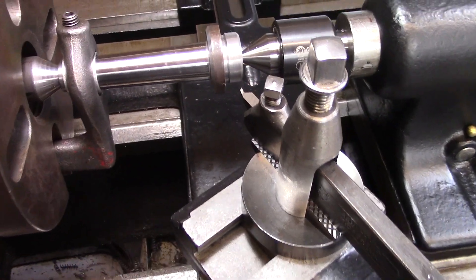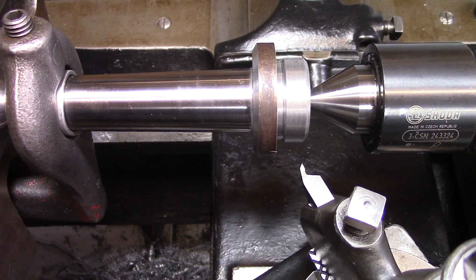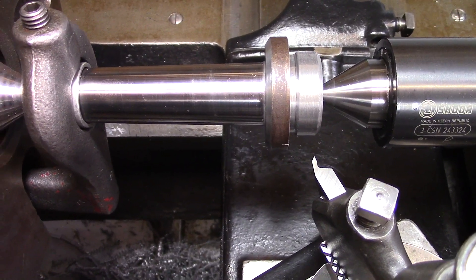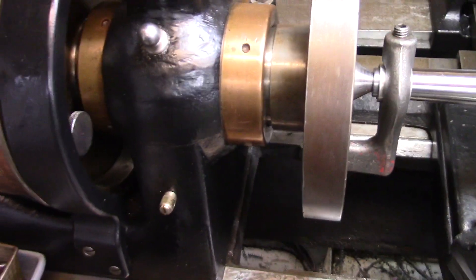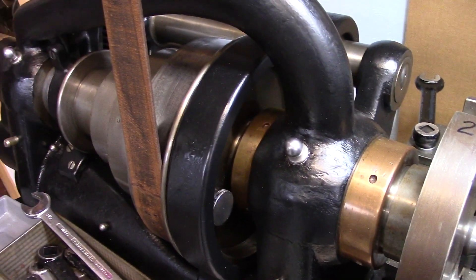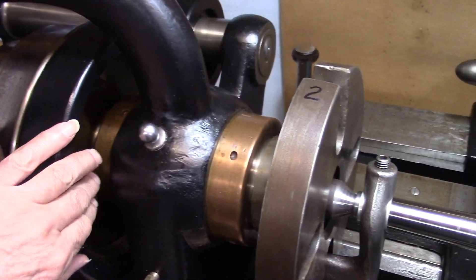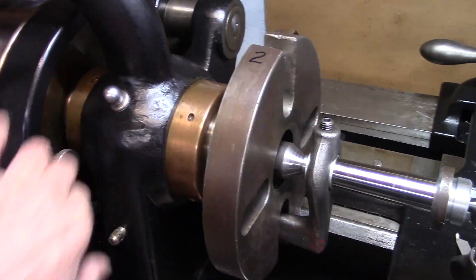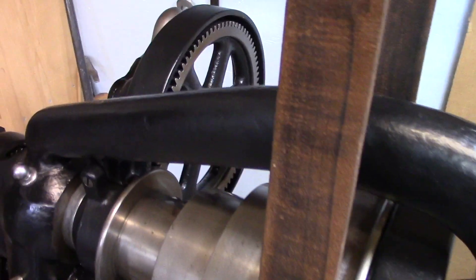Now that I've set up the threading tool, I'm ready to set the gears and the threading stop. The first thing is to put the lathe in back gear, so I disengage the pin and engage the back gears.